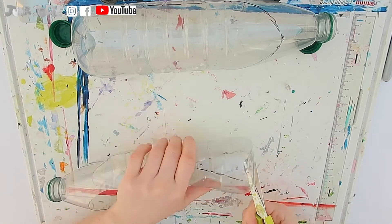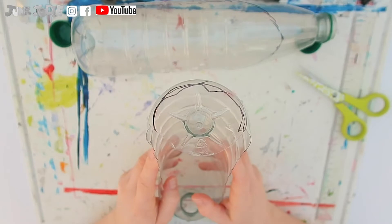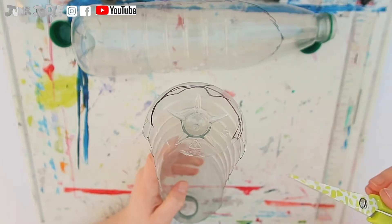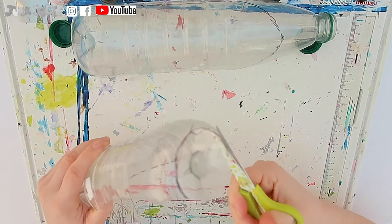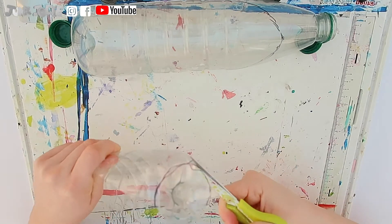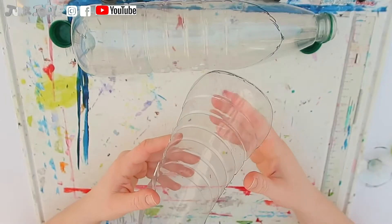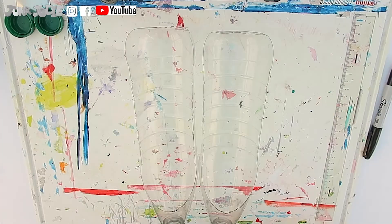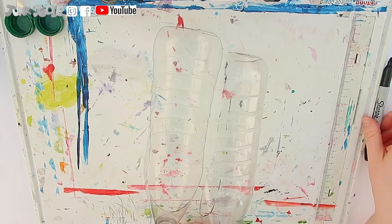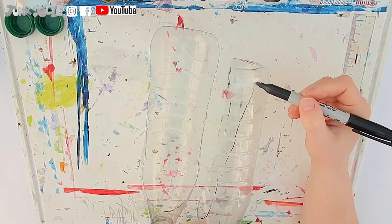We will cut this part right off. Now we want to cut this whole circle out at the end of our bottle. We want to do the same on the other bottle. Now we are going to add some final markings to cut out, and then we are ready for the next step.